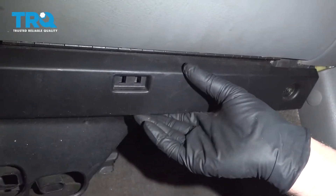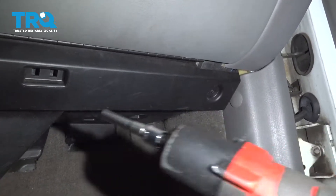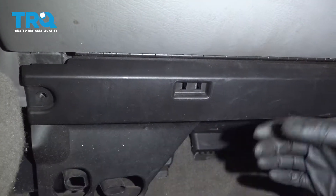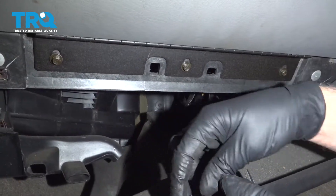Underneath the glove box, we're going to take this panel off. Take these screws out — use a seven millimeter socket right there. Grab the panel and just slide it out. It is connected right there.